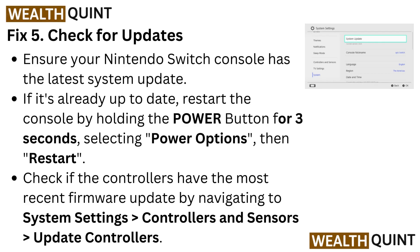Fix 5: Check for updates. Ensure your Nintendo Switch console has the latest system update. If it's already up to date, restart the console by holding the power button for 3 seconds, then selecting Power Options, then Restart.